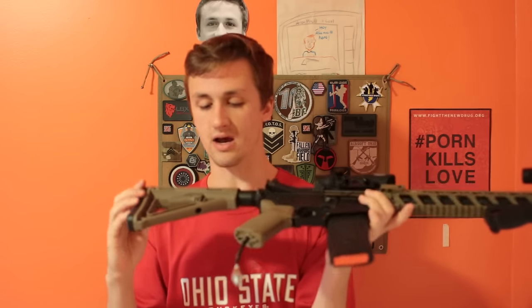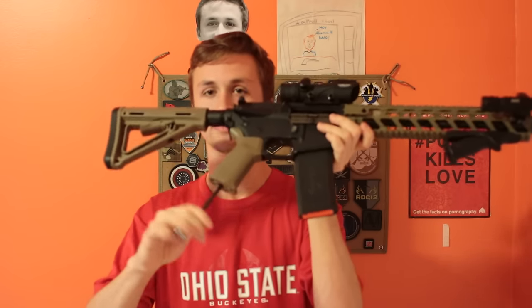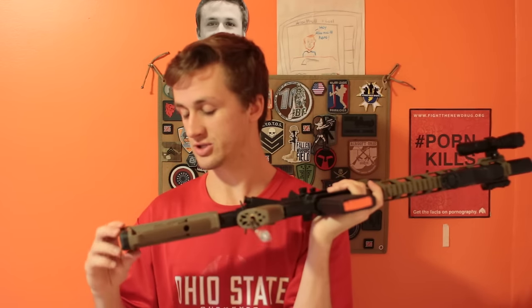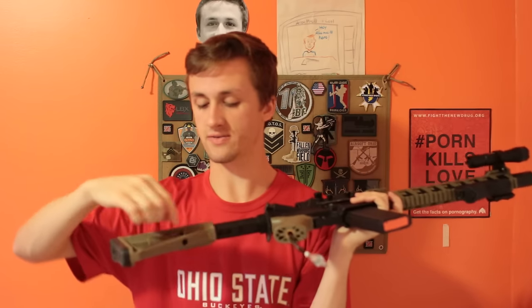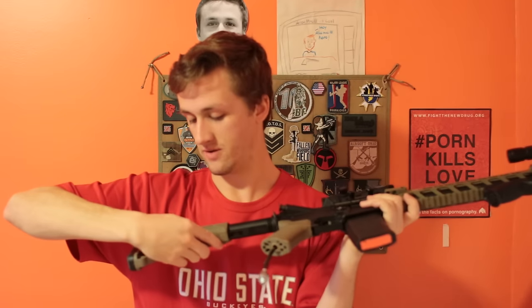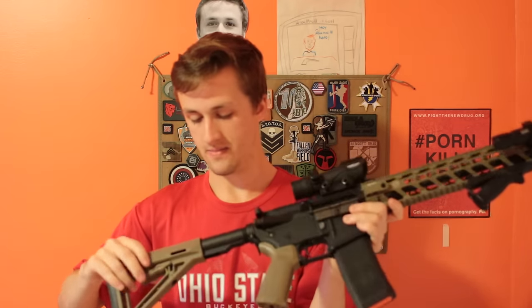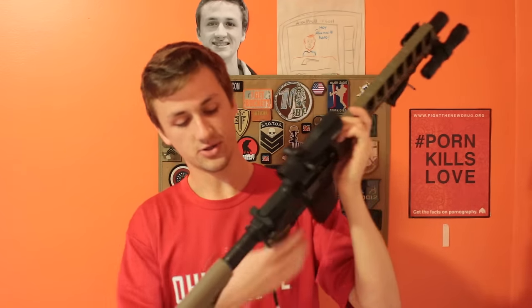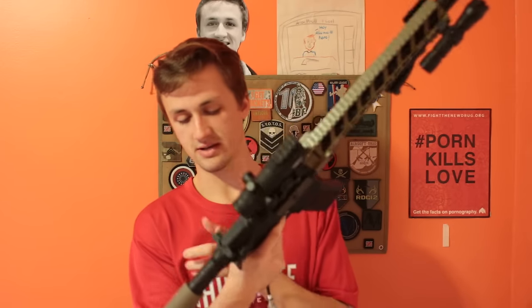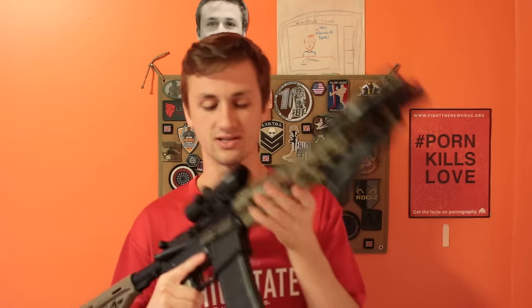This is the Magpul MOE stock — these are great all-purpose stocks. They're great for holding the FCU, which this gun obviously has a hose for. You can see the FCU is right in there and they pull off really quickly — you need either a flathead or if you're strong enough you can pull it off by hand. The buffer tube actually has the numbers on it, which is cool. It also has sling points on both sides — just a standard metal one, but this is a nice gun.